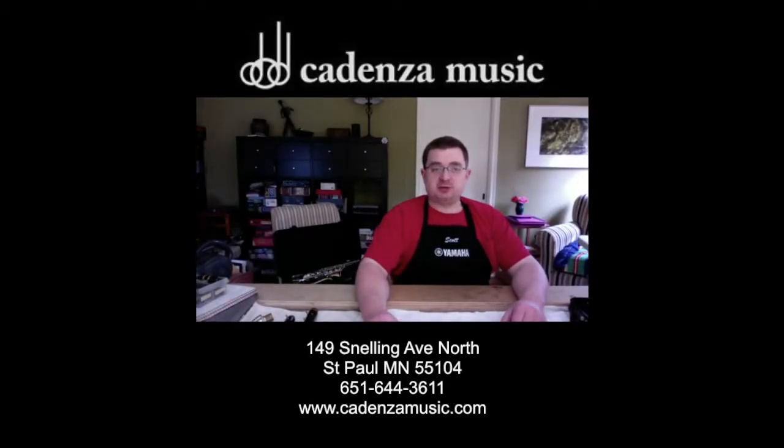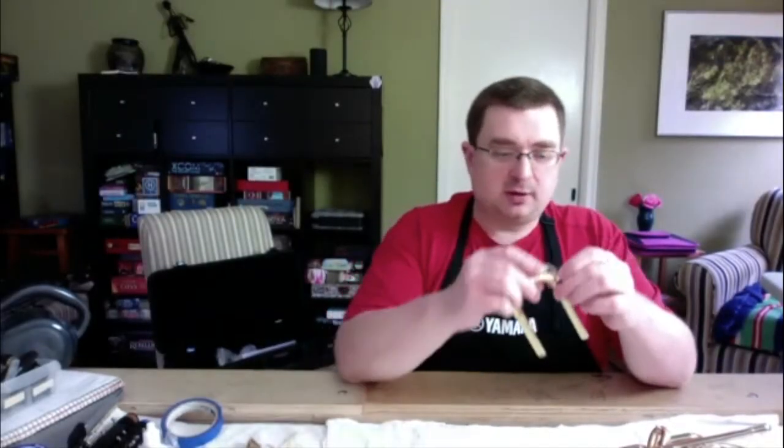Hello and welcome to Cadenza Music Repair's Quarantine Survival Tips, where we will teach you how to keep your instrument running in these strange times. In this video I'm going to show you what to do if your waterkey cork comes off.